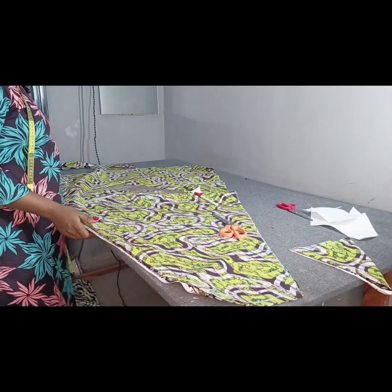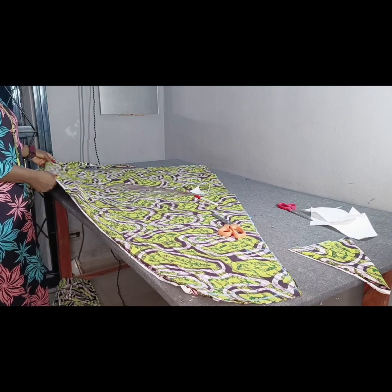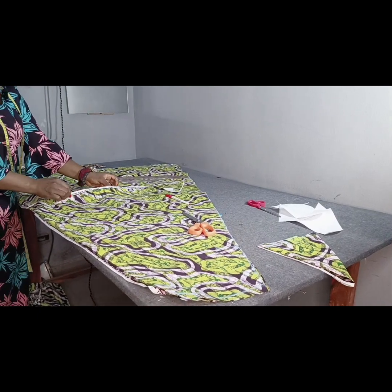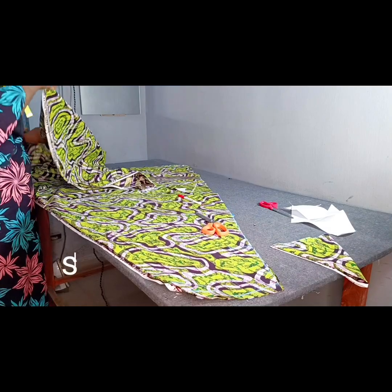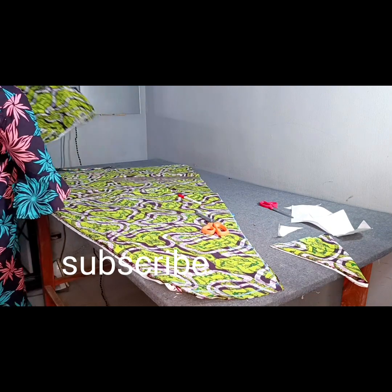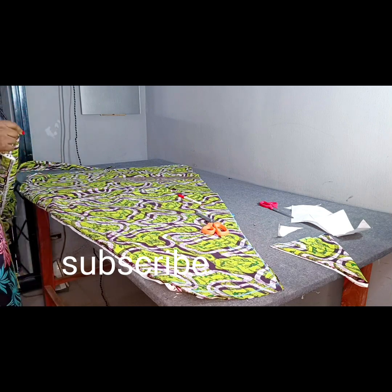Now that I've cut it out, you can see my fabric is not necessarily too wide — I now have the exact bottom of fabric I'm looking for. The next thing is to bring in another fabric to make up the part that is short. I'll place it like this and join them together. After joining, I'll trace out the same shape, take it to my sewing machine, join it, and come back to show the next step.